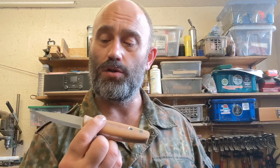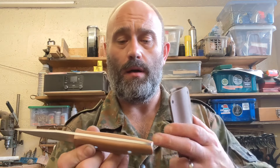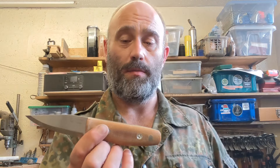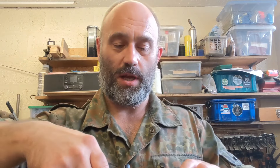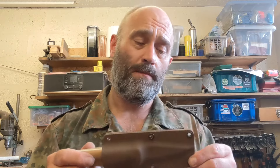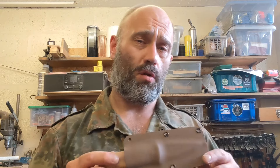Next one is a plain and simple Mark Two in AEBL with a natural micarta handle and no liners, because it's just perfect at that thickness. No liners means a lot less work on the sander. This comes in a plain brown neck sheath and is stock for the wilderness gathering in a couple of weeks.